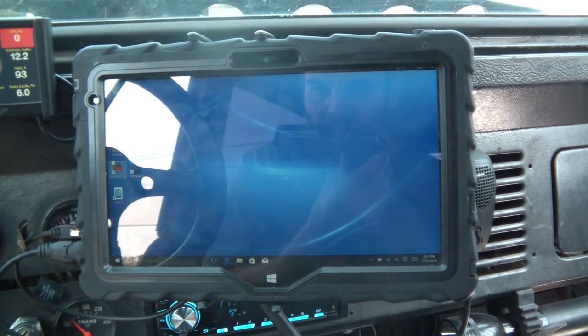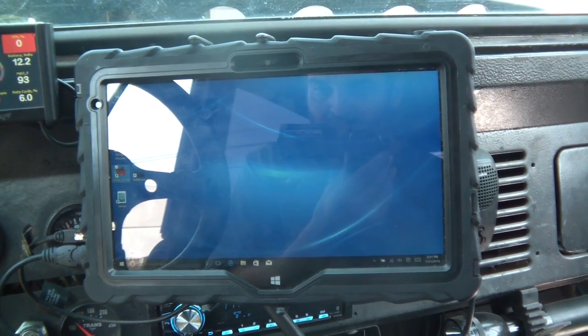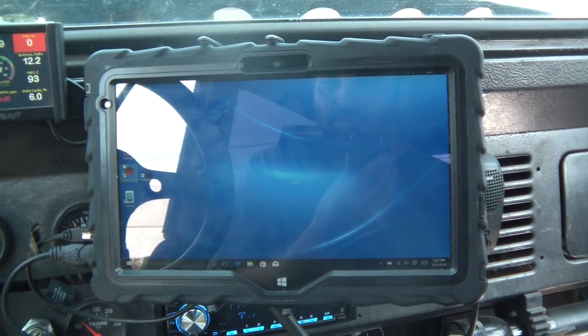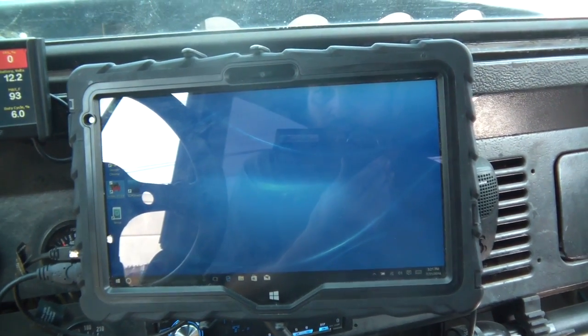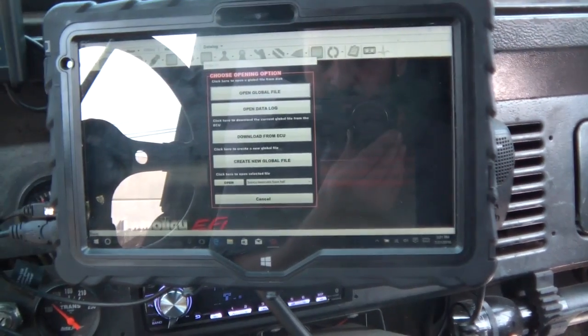I might get the newer NTK style sensor instead of the Bosch. I was up in the mountains on a dirt road when this happened — it was a nightmare, sputtering all the way back. Anyway, let's go — I'm going to double-click on the version 4 software here.